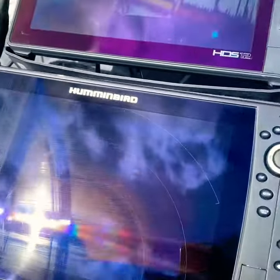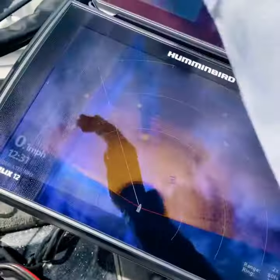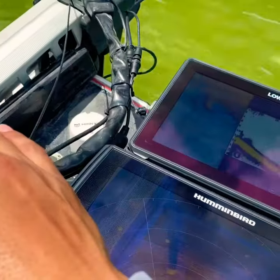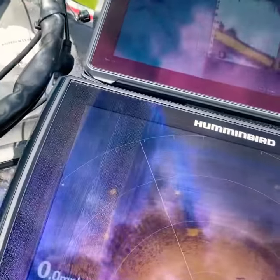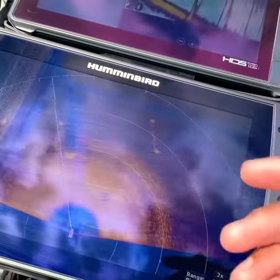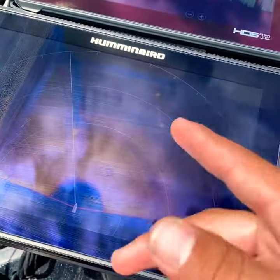If you're on spot lock it really won't matter, like I am now, because the transducer is not hooked up to the trolling motor — while spot lock is on it's isolated, so it won't be changing and it's always going to be in that general area. But if you're on the trolling motor going up and down a bank and you see a stump, grass line, whatever it may be, you're constantly moving.